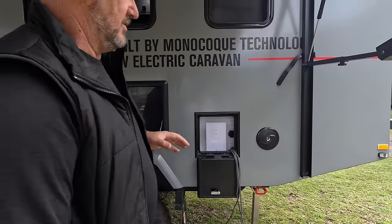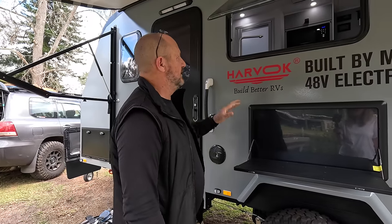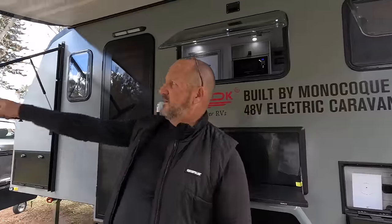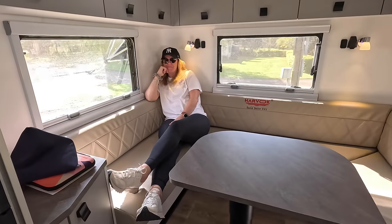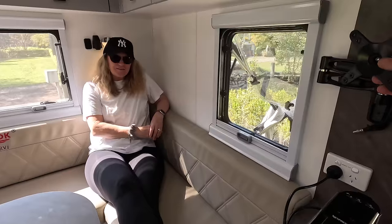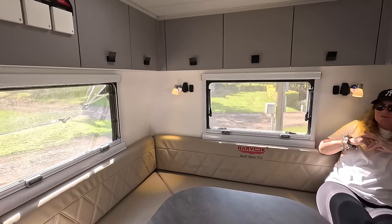Marine quality external speakers - they worked well, didn't even vibrate the van. Big window here - convenient to hand stuff out. Tracy can look out from the club lounge all the way down the river. This is a 16-foot van and it's got a club lounge in it - you can sit up on either side and watch the TV. It's got some mood lighting. The window at the back - I'd like to see it a bit bigger or oriented differently; it's just a little small.